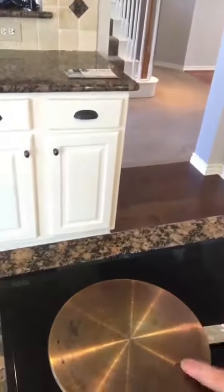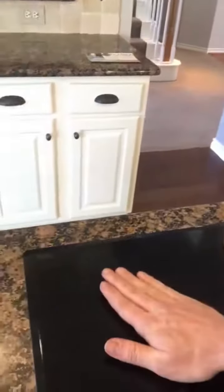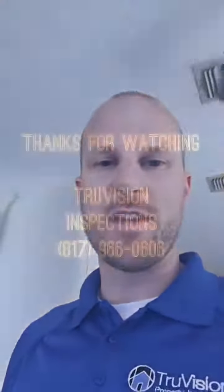All right, so that's pretty stinking hot. I'm going to take that off. I can put my hand on it — it's warm, but I can still place my hand on it, which is a really great safety feature. If you ever need a home inspection or if you just have questions about your home, 817-966-0606.